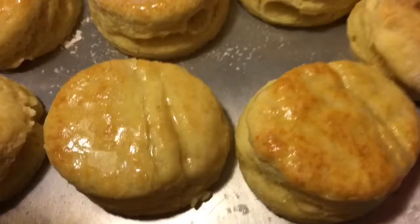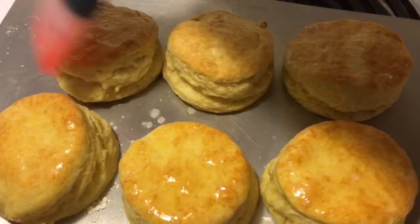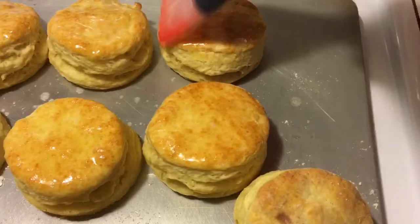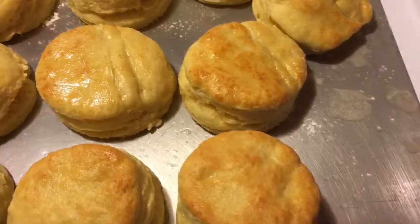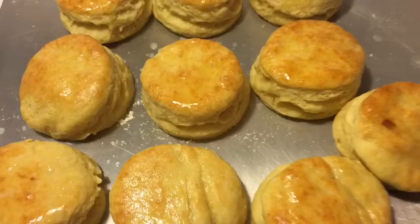You can hear my son in the background humming — getting ready to have some biscuits. Everybody likes theirs a little different. Here in our house, we like to just break them open and put some honey on them — that's probably the most popular way to go. My wife makes a great cranberry apple butter at Christmas. You can also do regular apple butter, jelly, or butter. We also do a special thing on holidays and birthdays: chocolate syrup — a homemade chocolate syrup that's thinner than Hershey's and soaks into the biscuits. That was just right on one tablespoon of butter — it'll soak in and just leave a nice sheen on top. That is how you make biscuits.